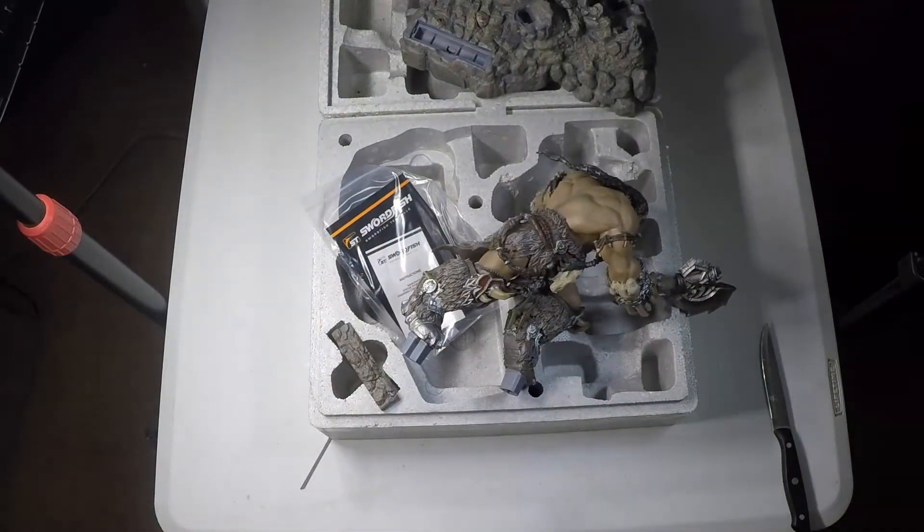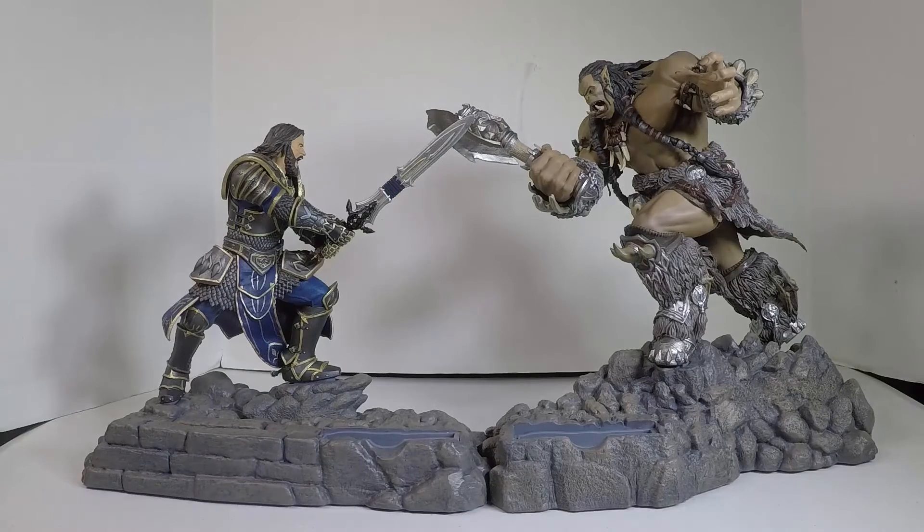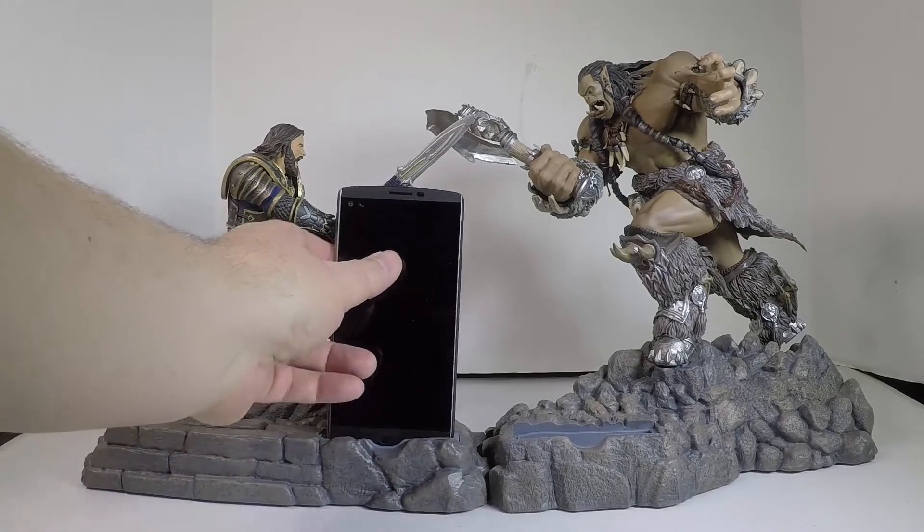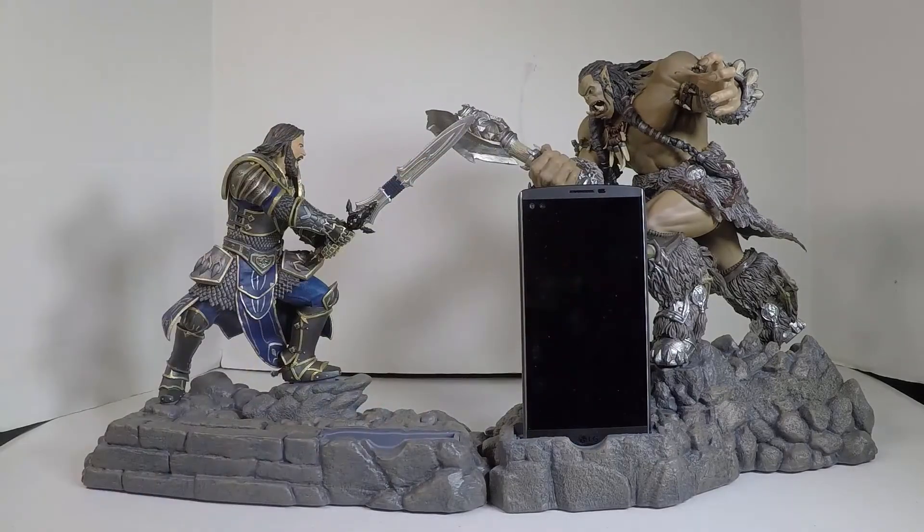You can also pair them together, and once you pair them together you kind of get something that looks like this — you put your phone in it and away you go. So very cool, especially if you're a Warcraft fan and you want some really nice collectibles. Go to swordfishusa.com and tell them Chris Voss sent ya.